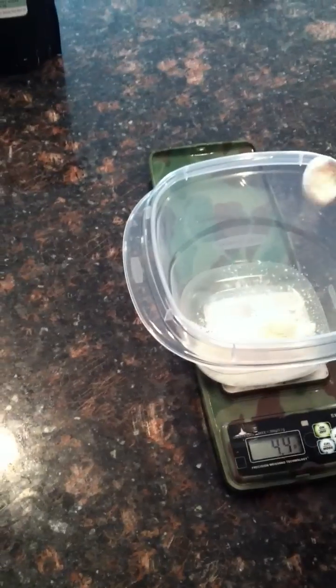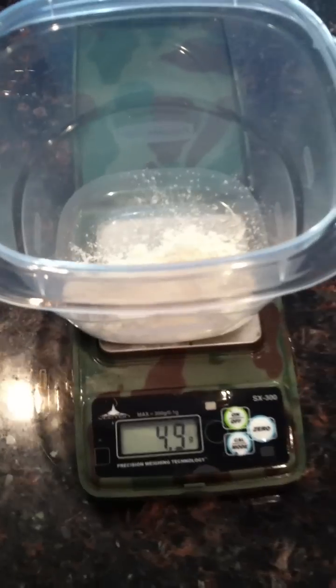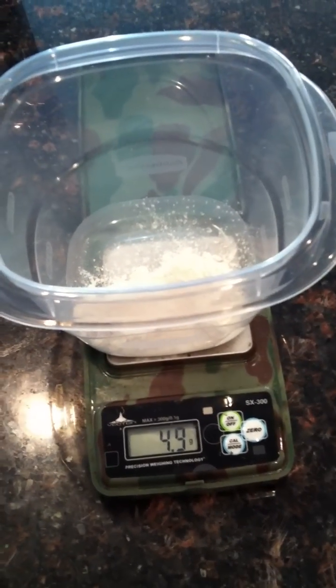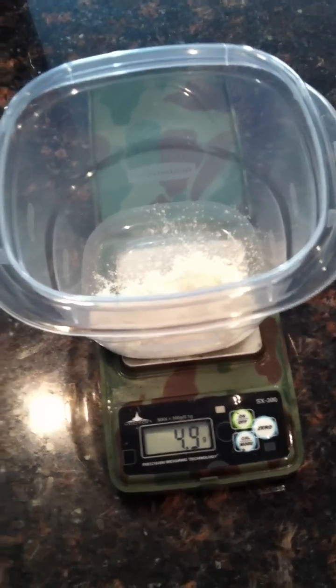These measurements have to be precise. 5.1 — I've got to take a little bit out. There we go, 4.9. Actually, in one article I read it was 4.8, and a good mixology friend of mine told me five grams. So we'll just go ahead and meet in the middle and do 4.9. I know I just said it has to be precise, but I got two sources of information.